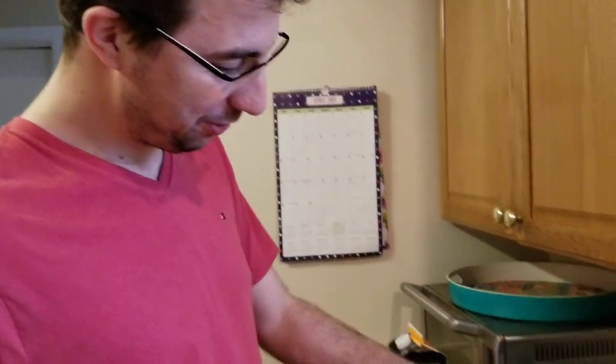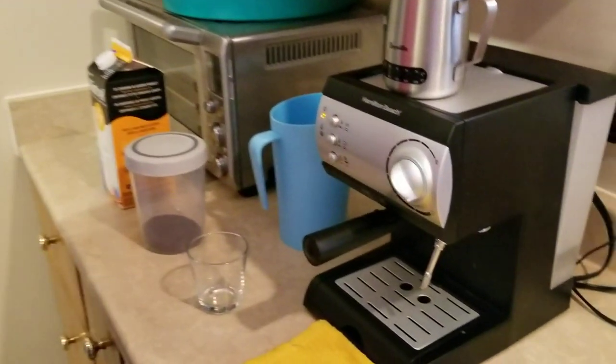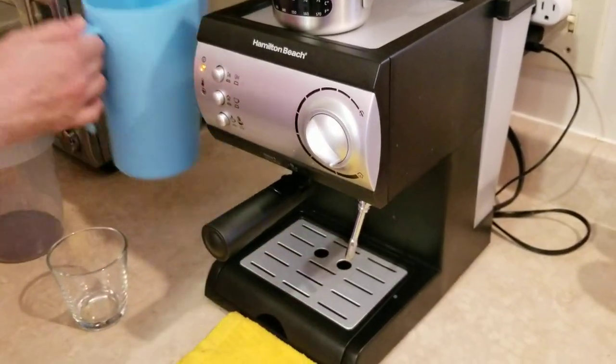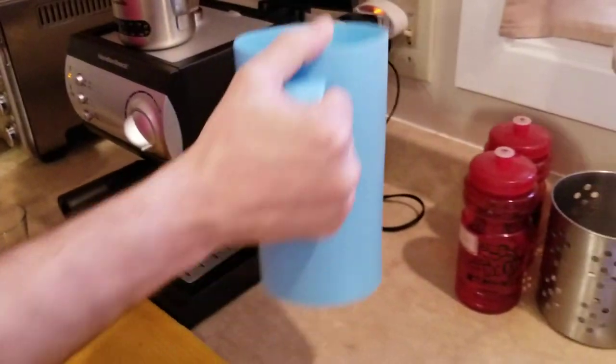Hi. I would like to teach you how to make a coffee so you can make it when I'm not at home. The first thing we're gonna do is start the machine with the top button and wait until the water heats up and this one comes green. In the meantime I'm gonna put some water inside.